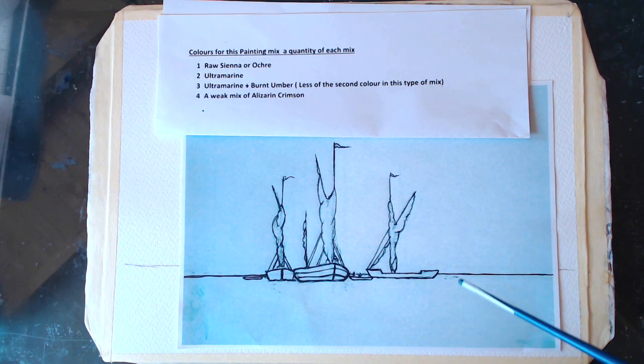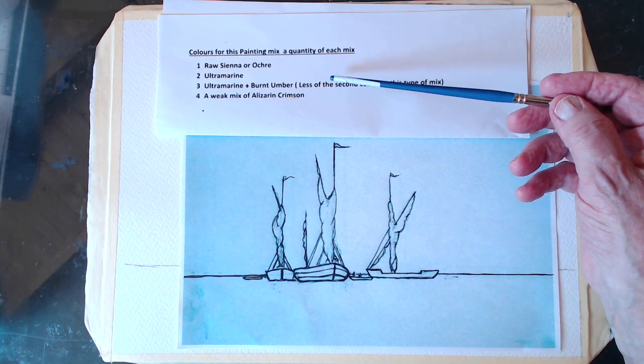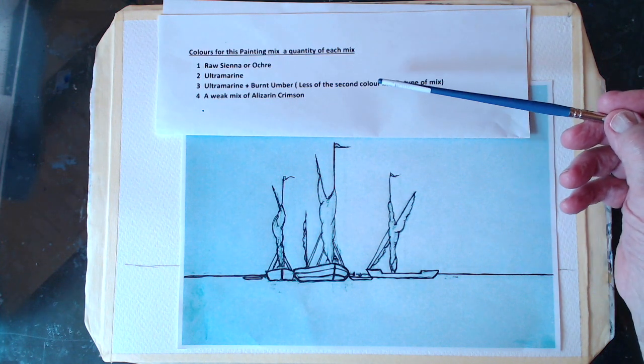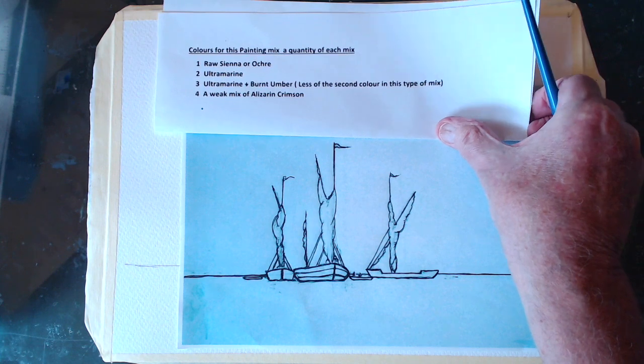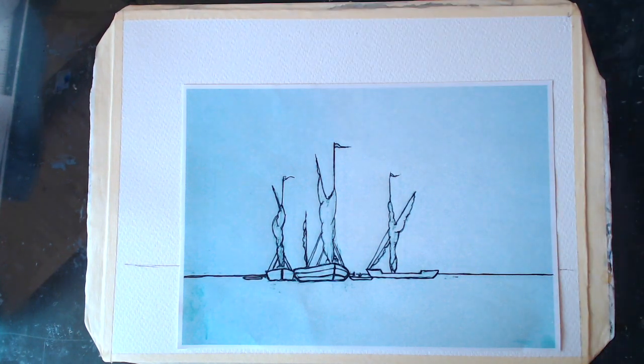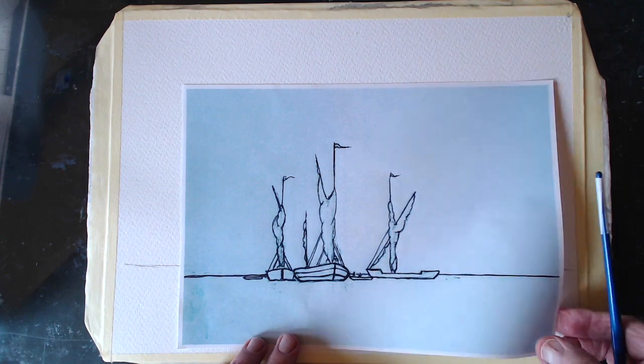The colours we've got are the usual selection — that's the Rosian Roca or Ultramarine, Ultramarine plus Burnt Umber, and then some weak, a little Crimson. So you remember those now, I'm sure you do. And that's our sketch. It's three barges — one's slightly behind the other two — and there's a small boat here and a small boat there. We'll fill the other bits in as we go along. So let's get painting, shall we?